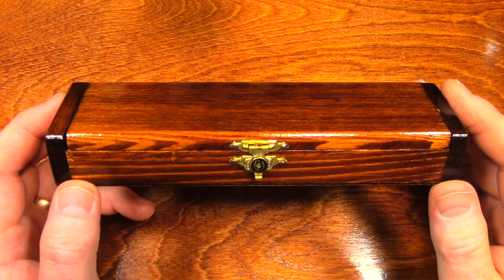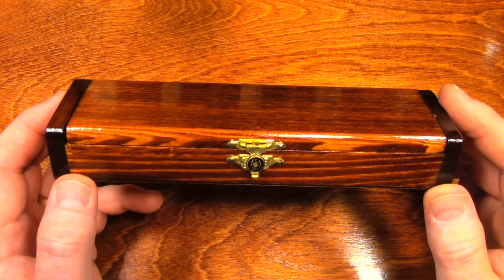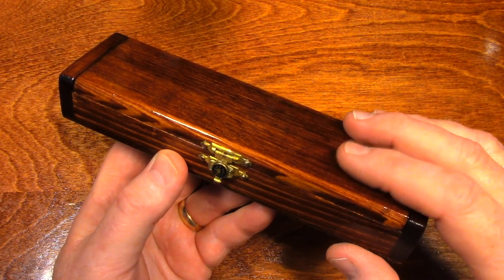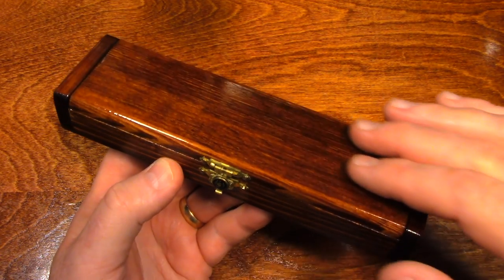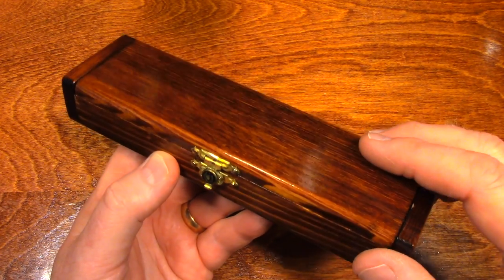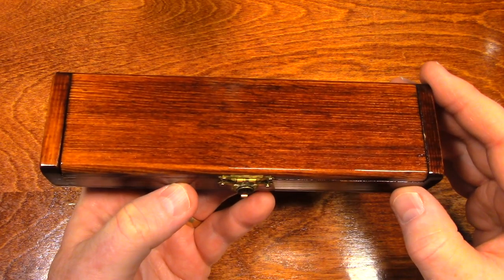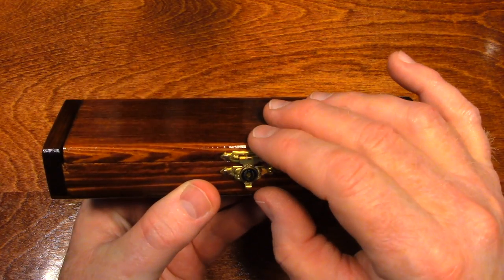Some of you have been with my channel a long time, and maybe you've seen this series of videos where I sanded and stained and put a gloss coat on this little wooden box. But enough about the box — let's take a look inside.